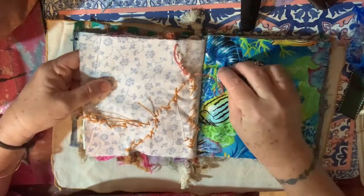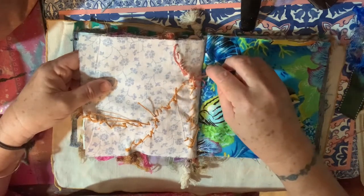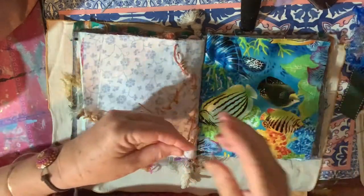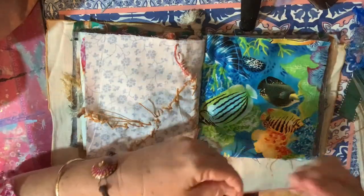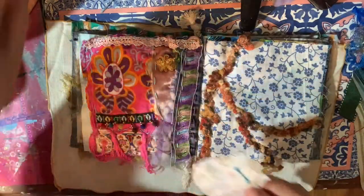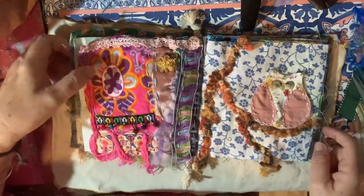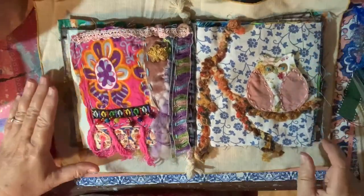Beautiful neat stitching! If there's a way to do things in a shabby way, that's the way I'm going to do it. I love shabby crafting.